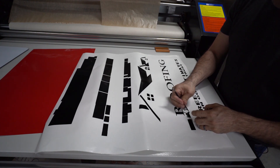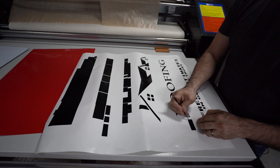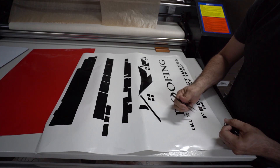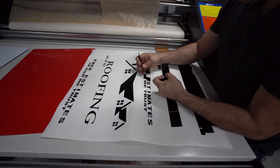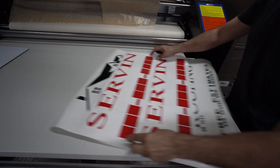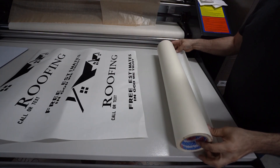The only thing I'm not going to show you is the actual phone number — I don't want anybody to be calling my customer, and I just don't want to disclose that. It's going to be a two-color design: black and red. It'll go right there, and you'll see it when it's done, minus the number. Now we're going to apply the application tape.